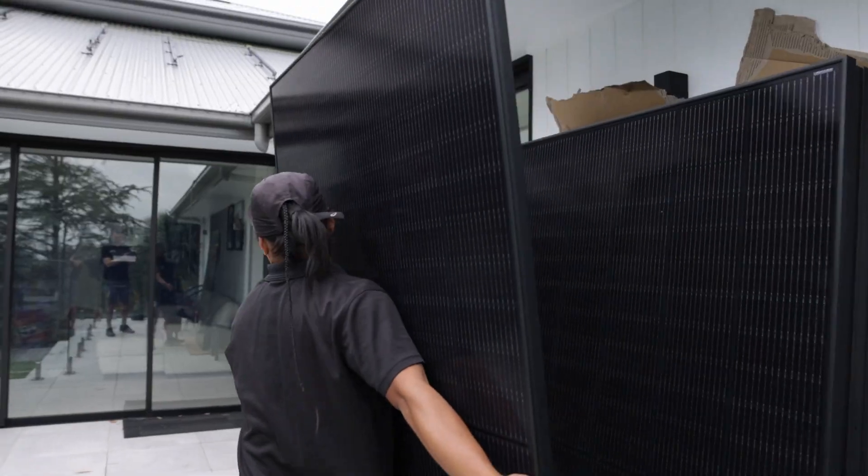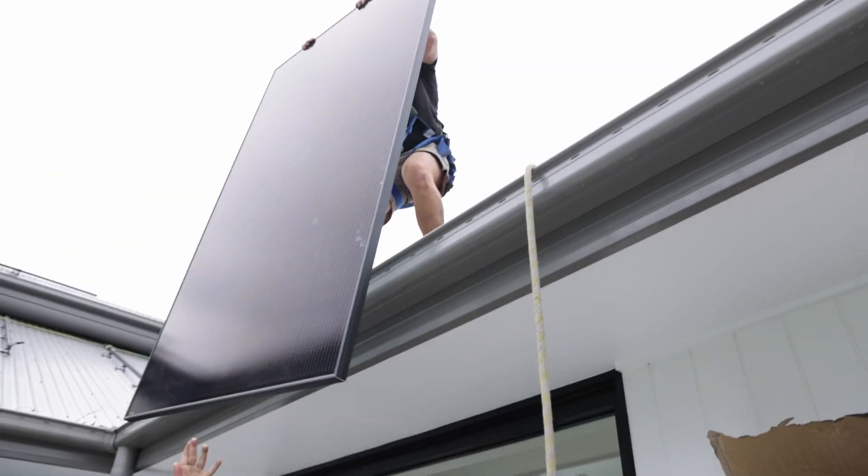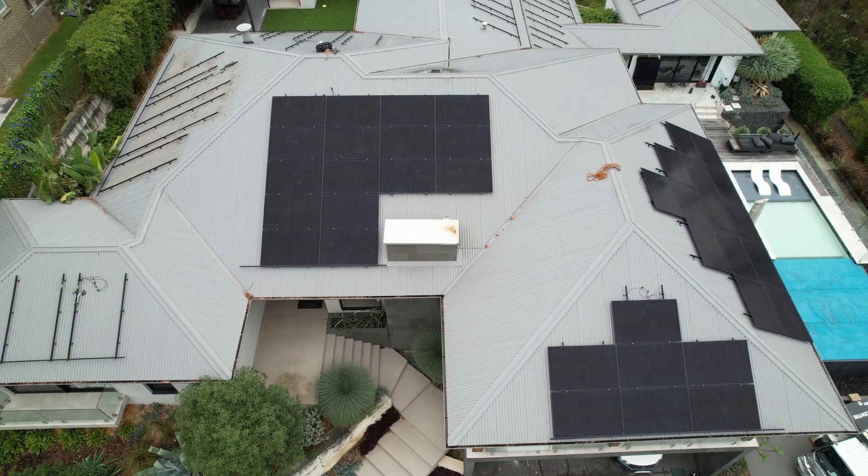All 117 panels were individually thrown and caught on the roof, and carefully carried and secured in position.